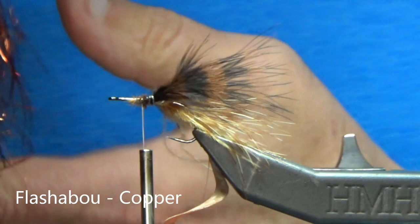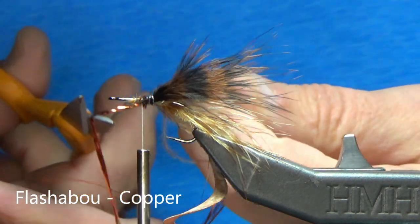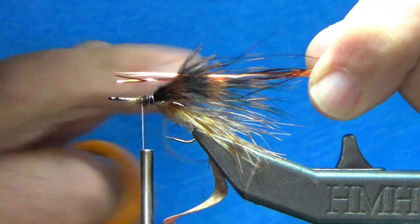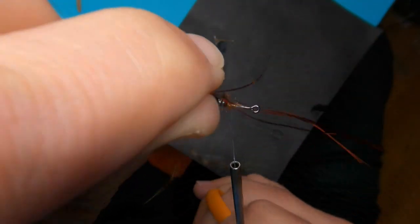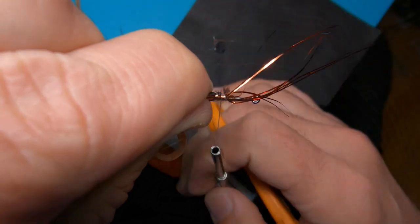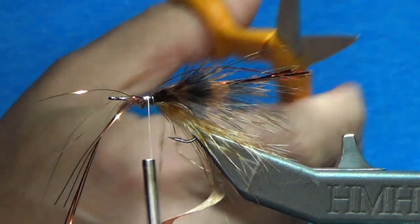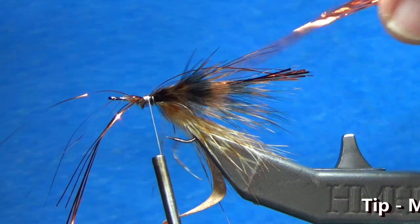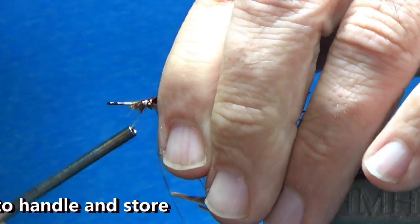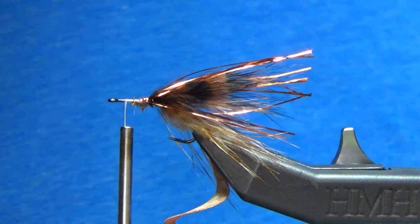Next, I'm going to do the same but use a darker color — Black Brown Blood Quill from MFC. Just got a dark marabou here, pull the feathers off to the side, pop them out, and do the exact same thing. Going right over top of where that previous bunch has been tied in, cinch it, lock it in place, and cut it off. Looks good. Next, I'm going to use a little bit of copper flashabou — grab off about half a dozen strands or so.